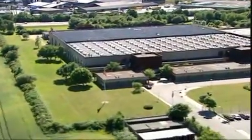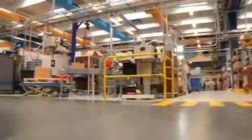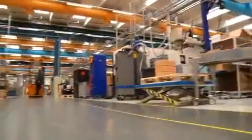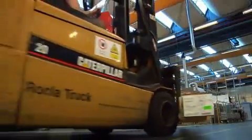The Danfoss factory in Colleen is where most of the Danfoss industrial valve portfolio is produced. Let's take a trip through the production process, where you will see the creation of a valve from the subcomponent manufacturing to final testing and packaging.